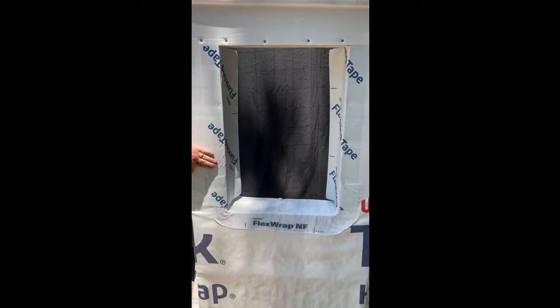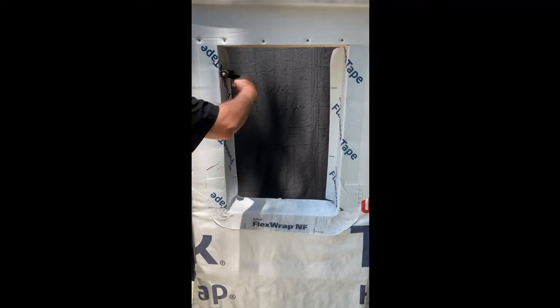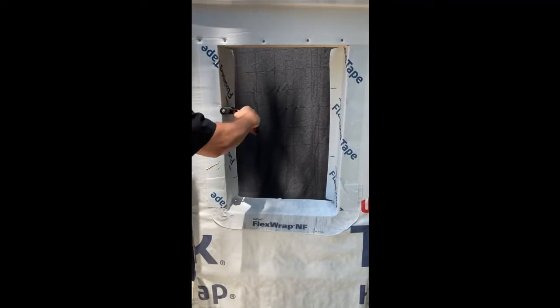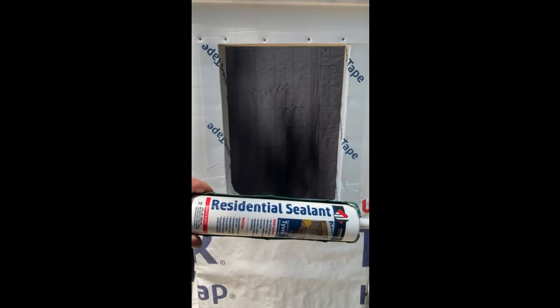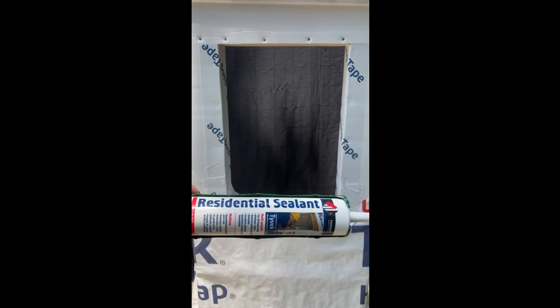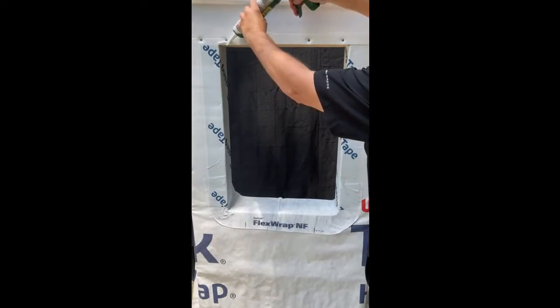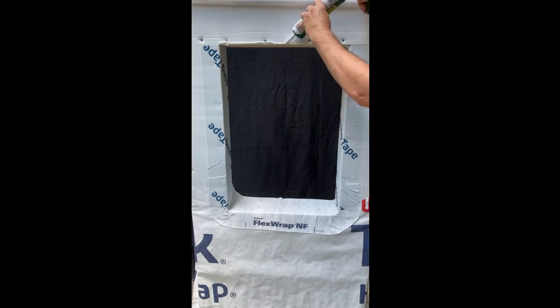For maximum adhesion, make sure all flashing and tapes are firmly rolled down to make contact with the surface. DuPont residential sealant is chemically formulated to bond to Tyvek, flashings, and construction materials. Use the DuPont residential sealant on the head of the window opening and also on the jams.